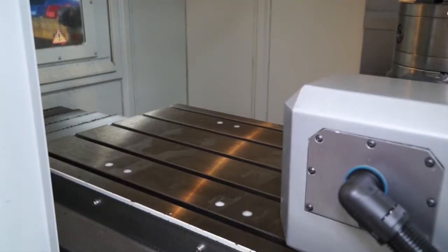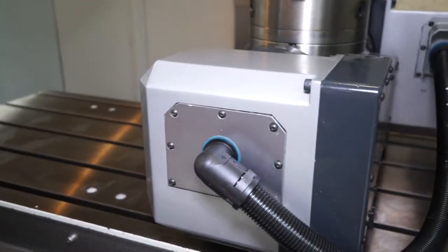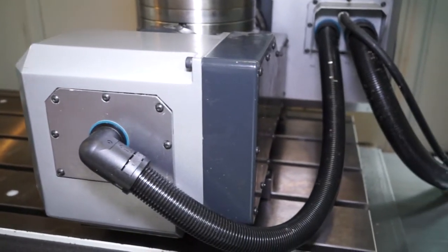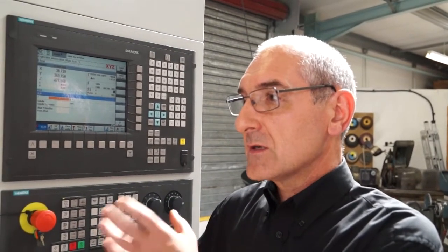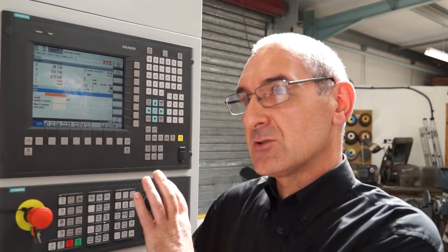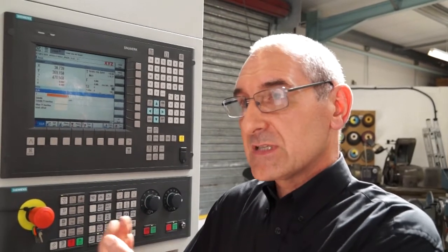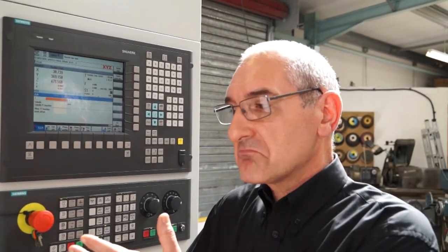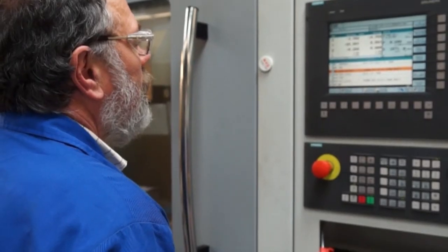How long does it take to take this table off and put it back on and get going again? It's basically just unbolt it, uncoupling from the inside of the machine, you go onto the setup — there's one page on the setup where you just basically turn it on or off, whichever you're putting it in or out. Take it off, you're talking 5 minutes maximum.